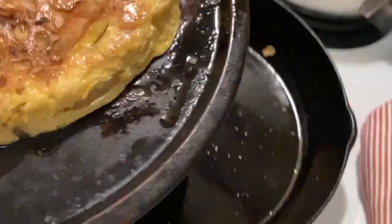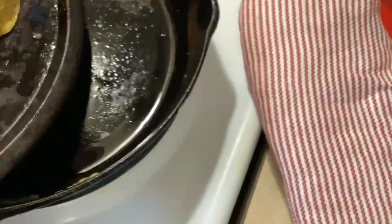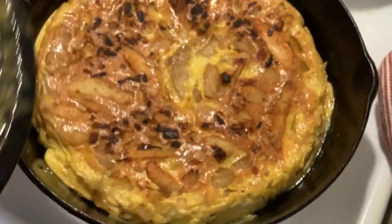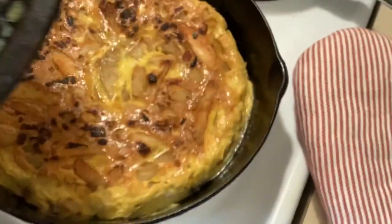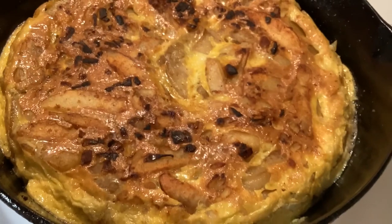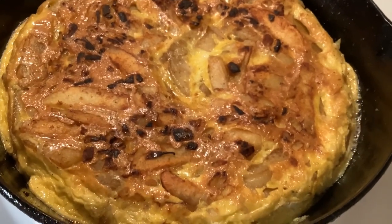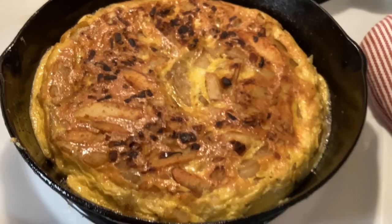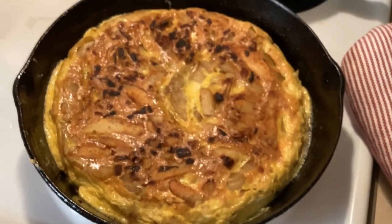Some people put a plate over the skillet, but I didn't have one big enough, so I used a pizza pan to invert the omelet. Then I just slid it off the pizza pan back into the skillet so that the other side could finish cooking.